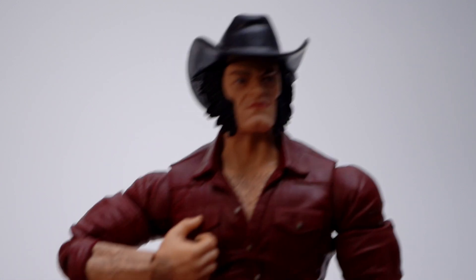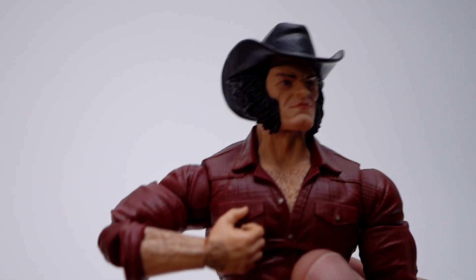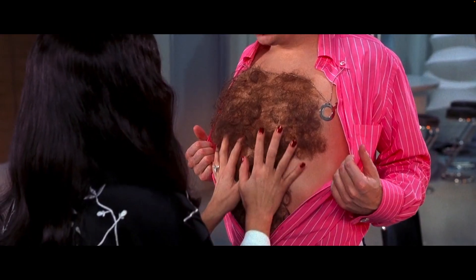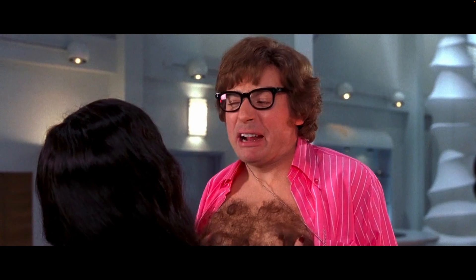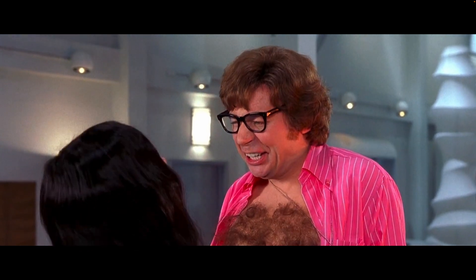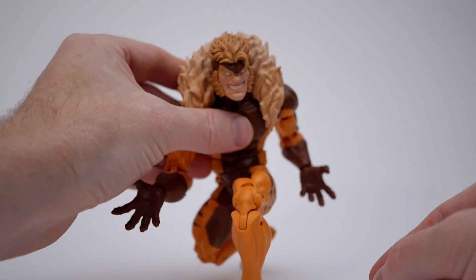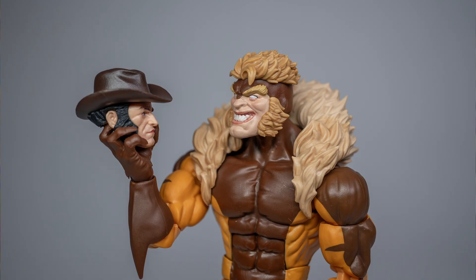As ugly as the elbows look from certain angles, the range is excellent — Logan can touch his breast pocket to retrieve his trademark cigar, or unbutton his shirt to show off those hairy chesticles. Despite having a hinge at the neck, Sabretooth's head doesn't look up as much as you'd like when putting him into crouching poses. Since the wolf scarf covers up the back of the head, taking out a notch would have helped with articulation without taking away from the aesthetics. Check out the short neck mod tutorial by X-Corp on YouTube, but as always, mod at your own risk.